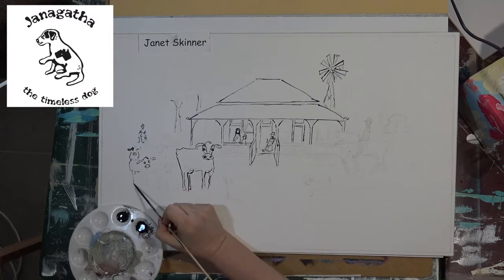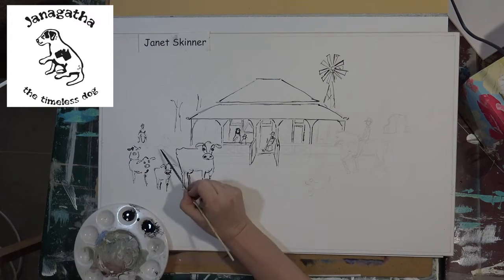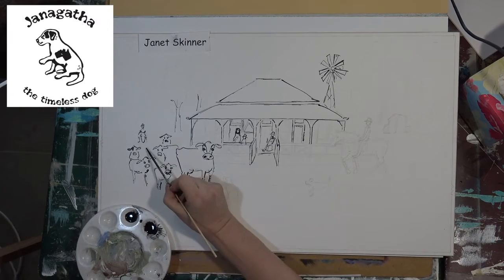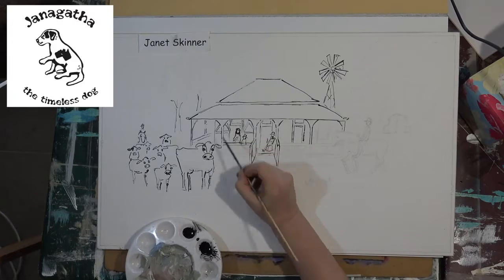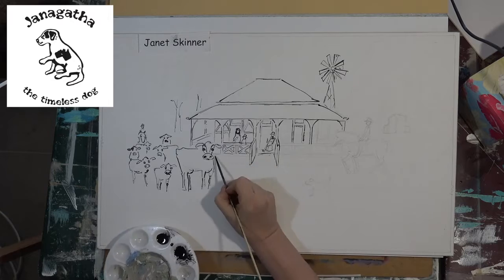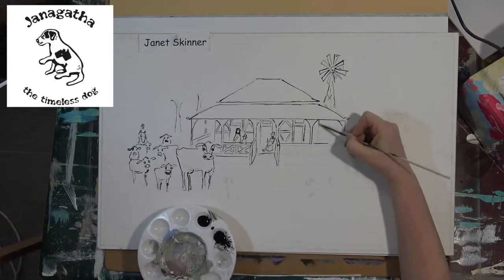Matte board is the board that goes around the edge of a watercolor painting. Just popped up into the left-hand corner of the screen now is my trademark which appears in my books and in all of my films. I write the Janagatha series which is historical fiction for all ages, and throughout the story is a little dog that has a map of Australia on it.